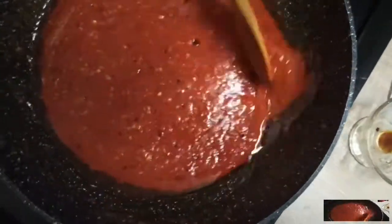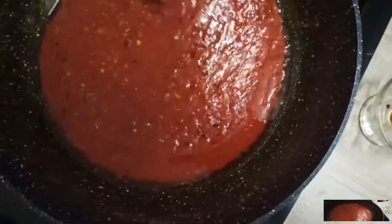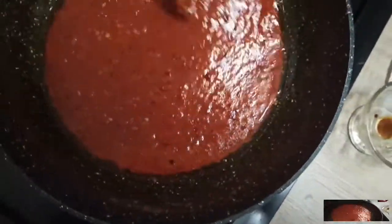It's a very nice and delicious sauce. It's very nice to have it. The most important thing is that it's a good sauce.